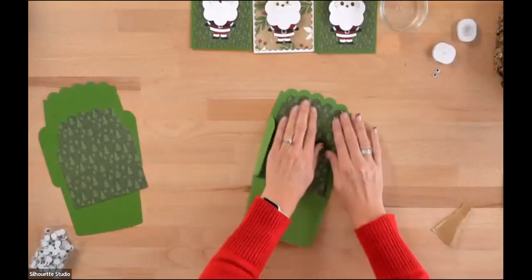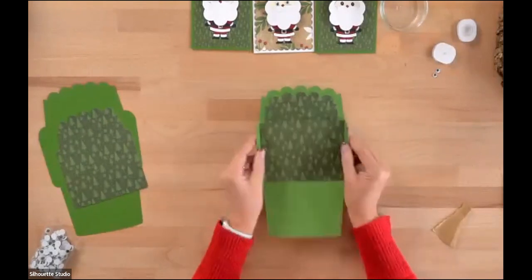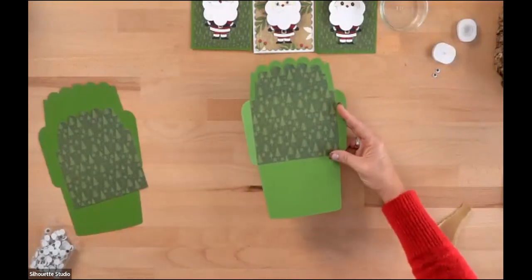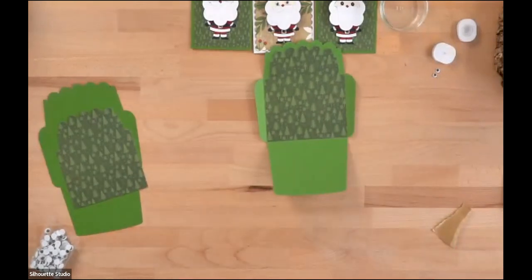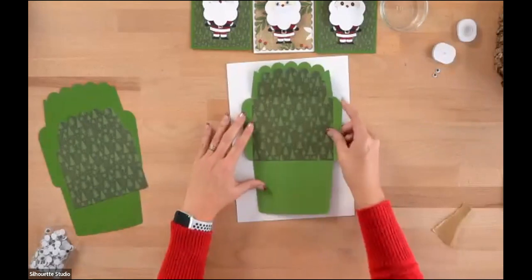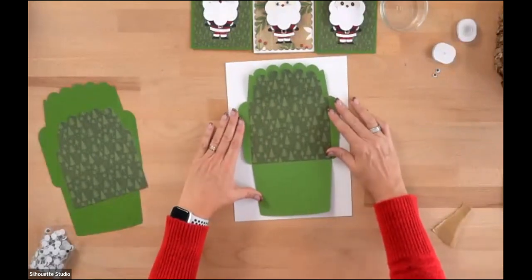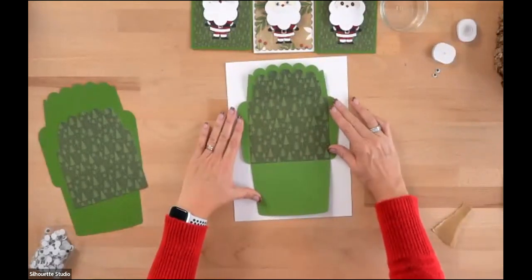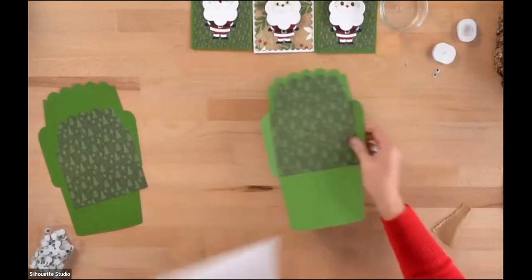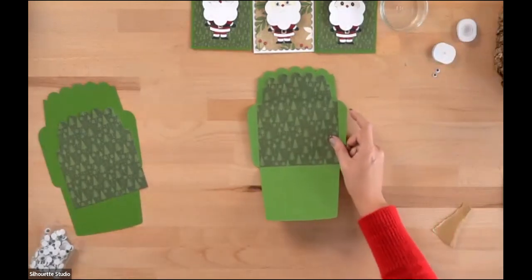Absolutely, you can cut this on a Portrait with no problem. I cut everything on eight and a half by eleven or smaller, and a Portrait can fit a full sheet of eight and a half by eleven. The envelope fits easily on that size. You can do this on a Cameo and a Portrait easily.